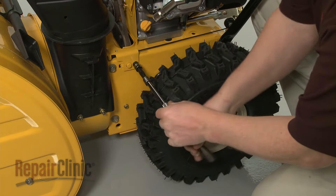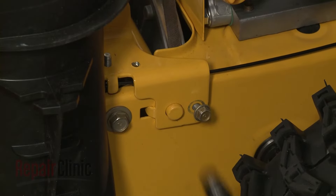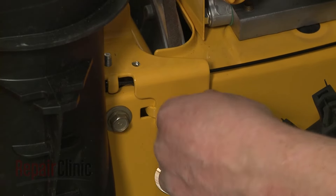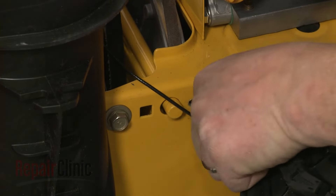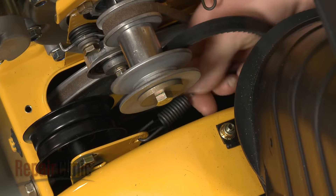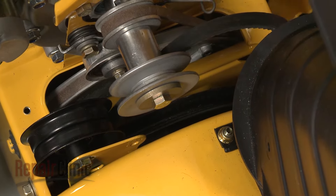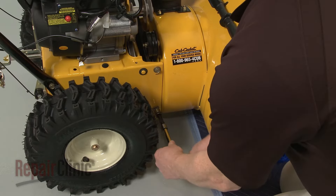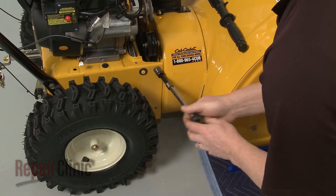Use the 3/8 inch socket to remove the bolts securing the front roller bracket and detach the bracket. Detach the auger drive cable spring from the idler pulley bracket. Now use a half inch socket to remove the bolts that secure the auger housing to the rest of the snow blower.